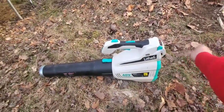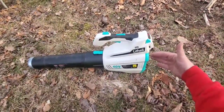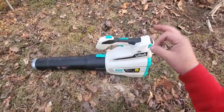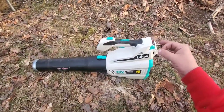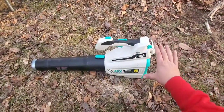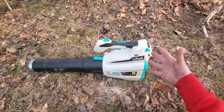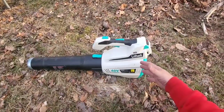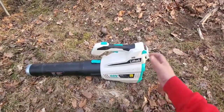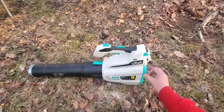Pretty impressed, guys. You got to remember, this is a budget platform. For $149 you're going to get the complete kit. It actually sometimes goes lower — I've seen it as low as $129 for this kit. A lot of these other blowers, you're going to pay more than that just for the blower. So this is a complete kit with a 2.5 amp hour 40 volt battery, charger, and blower for $149.